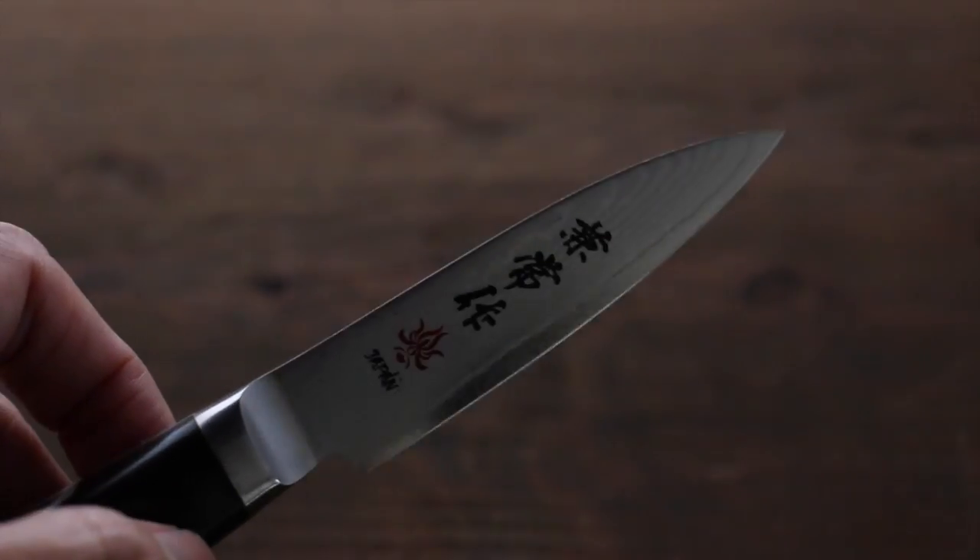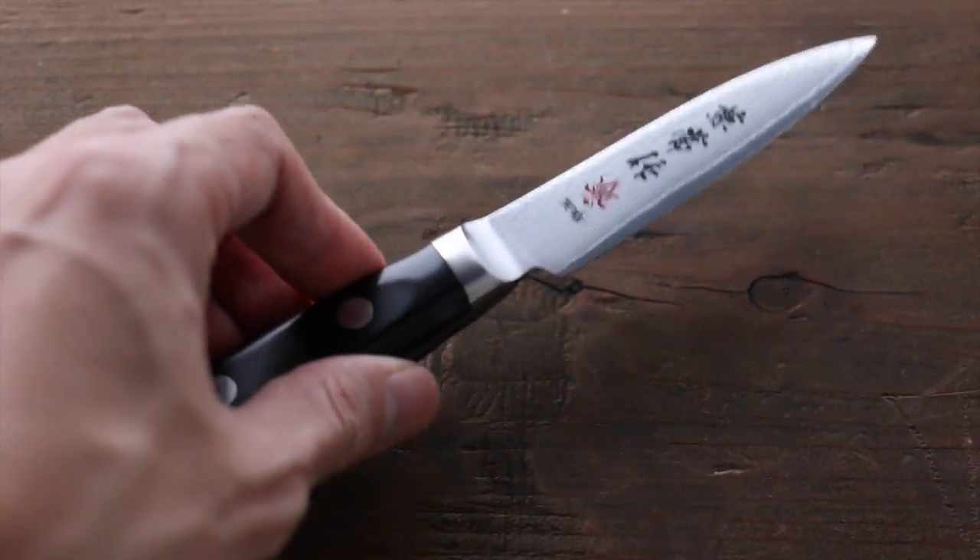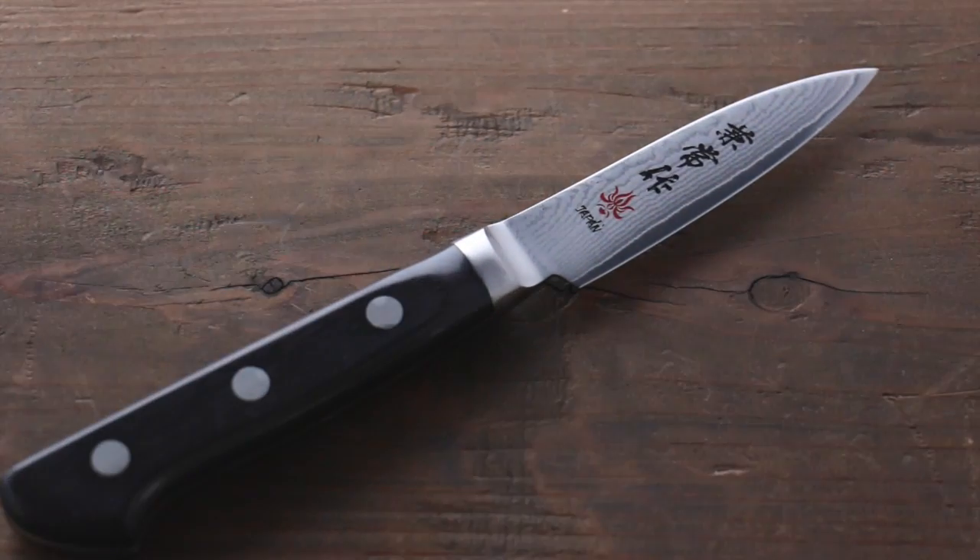Beautiful knife — it has a really sharp edge as well. Great knife from Kanetsune.